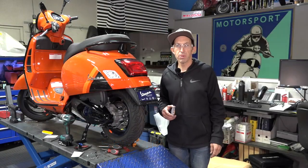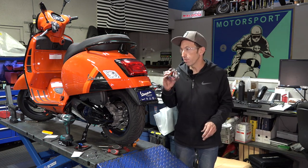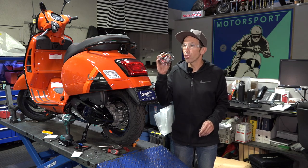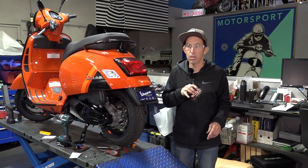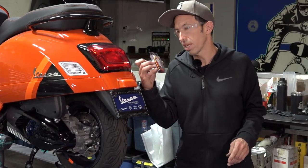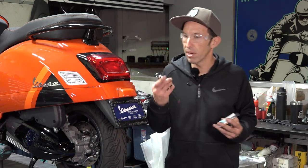Hey everybody, it's Robot here from Vespa Motorsport and ScooterWest.com. Today I'm going to do a real quick easy one — a brake light modulator install. Super small, super simple. It's going on this brand new 2023 Vespa GTS 300 HPE — my own personal bike. I don't mod my own bike that much, but let's get right to it.